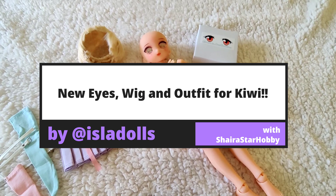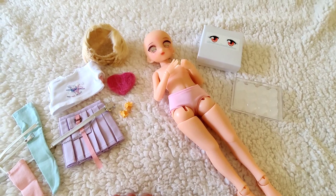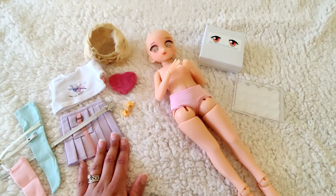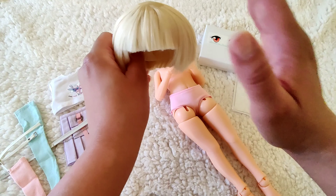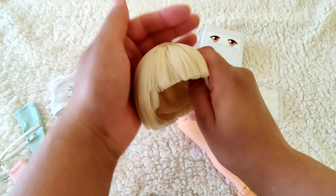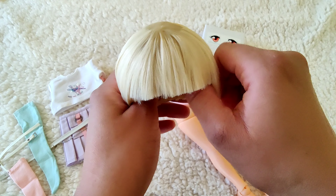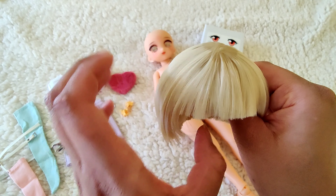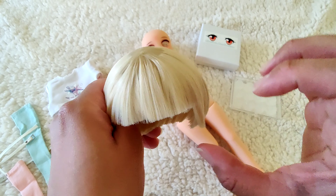Hi guys and welcome to another video with me Shira Star Hobby. As you can see I've got Kiwi back for another dress-up video. It's very exciting because in this video I will be changing her eyes, trying on an outfit I just got from a random eBay shop from China, and I made her this wig - a short bobbed wig using the hair that came with her actual wig. The color is perfect on her and finding white blonde hair in alpaca is very hard.